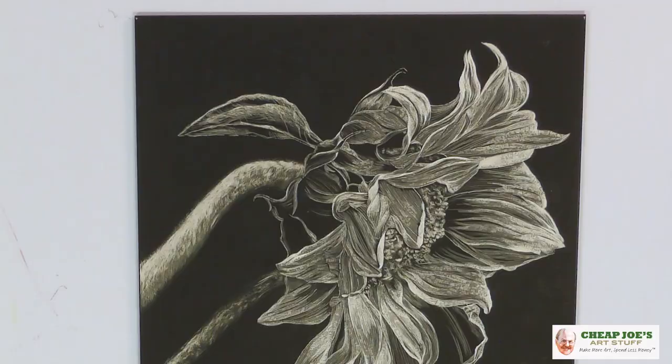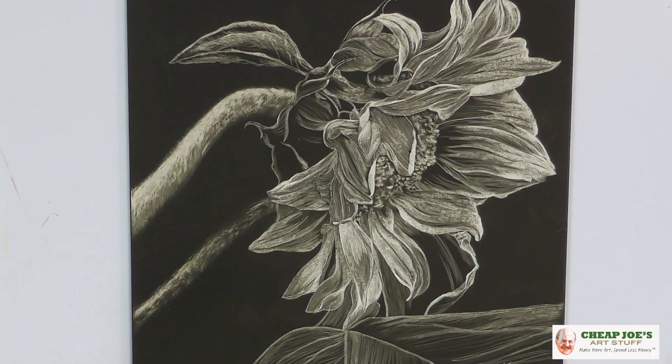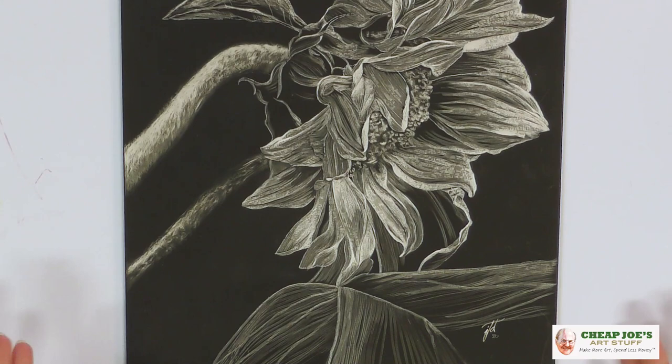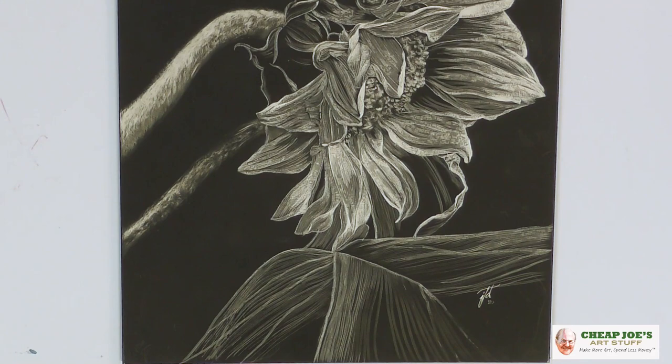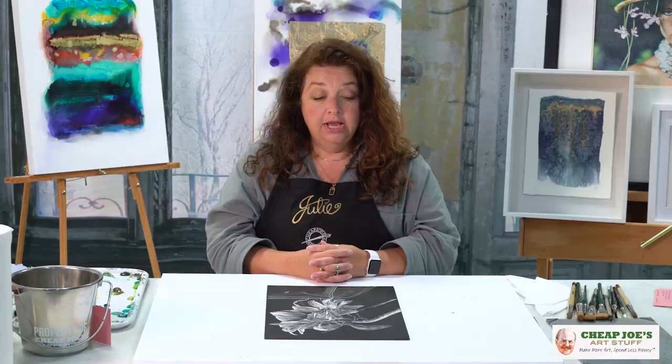People are going to have some framing questions. I would always put this under glass because it's kind of too delicate to hang out unprotected. This is already a backed sheet, so you don't have to back it with other materials — just put a mat on it, pop it into a frame, and you're good to go.